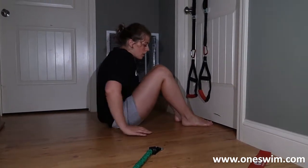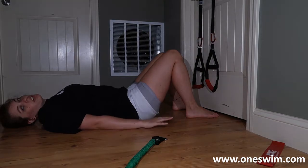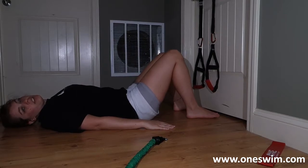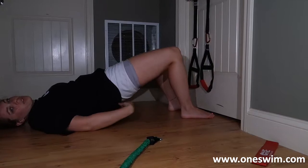We're going to work on the glutes and hamstrings with hip bridges. You can do a bare hip bridge. Just for reference, if you don't know, you want your arms relaxed and your legs bent. Then you're going to press up through your heels, engaging those hamstrings, and then finish with the glutes.